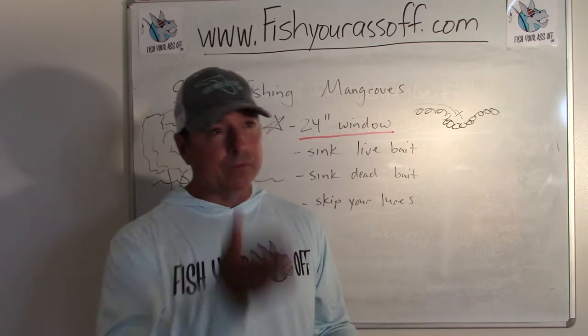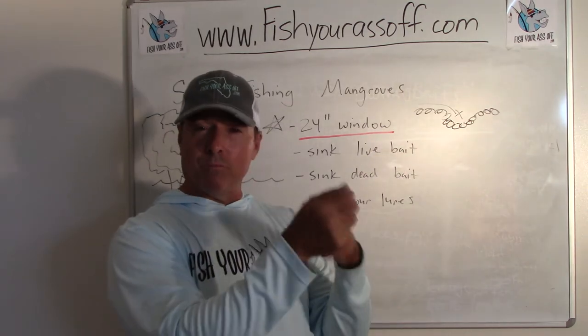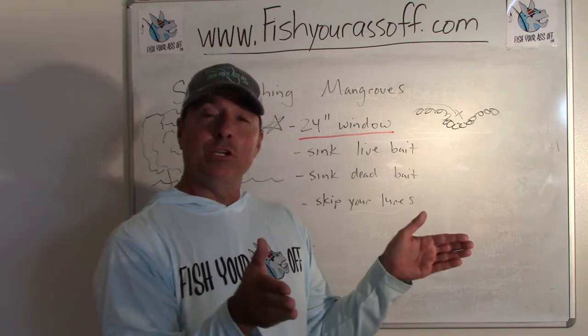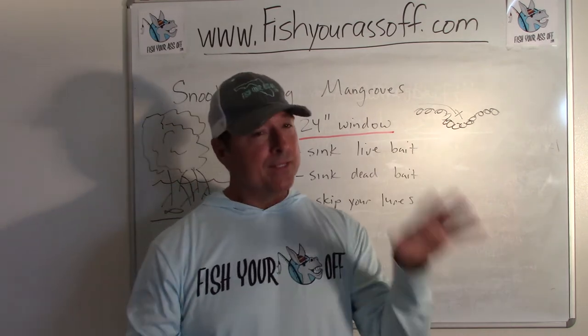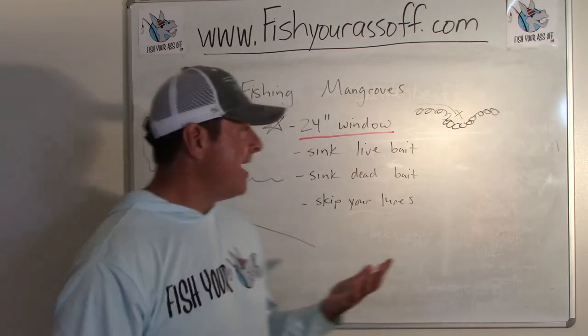You can pitch a topwater if you can get a parallel cast to the mangroves and just work something on top, as long as the water is shallow — within three feet deep and within two feet of the actual mangrove roots themselves. That's money, that's how you have to fish these. If you're pitching a live bait, same deal.